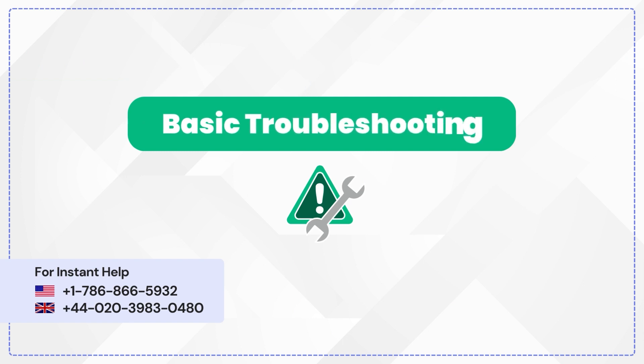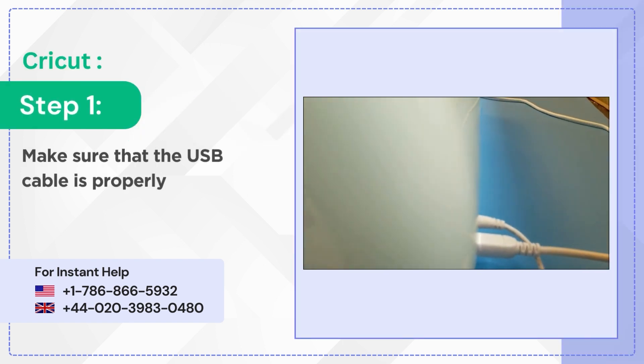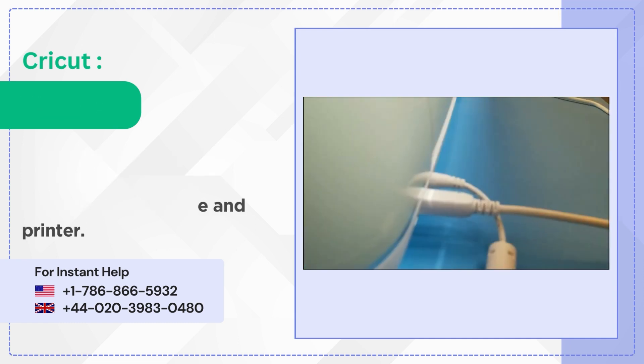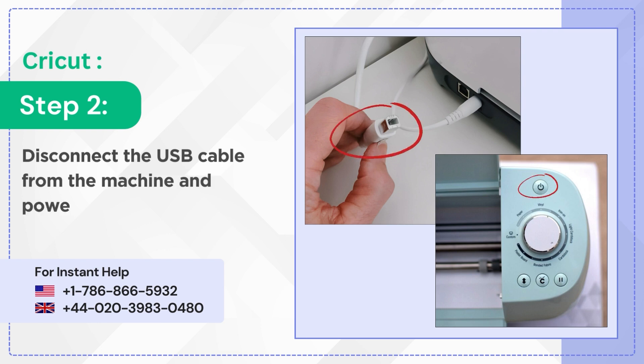Basic Troubleshooting. Step 1: Make sure that the USB cable is properly connected to the Cricut machine and printer. Step 2: Disconnect the USB cable from the machine and power it off.